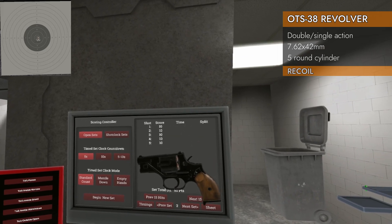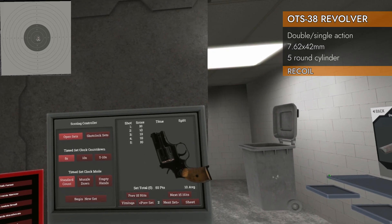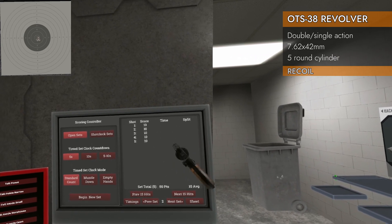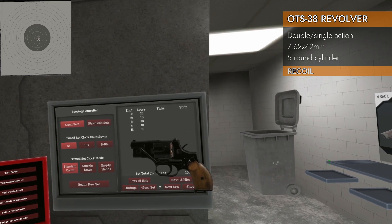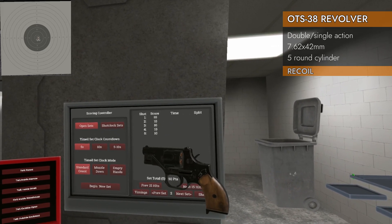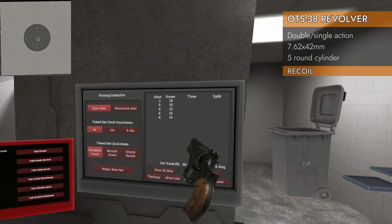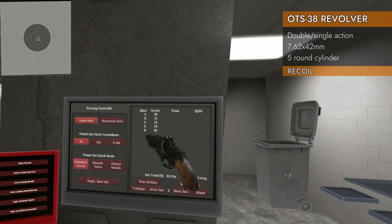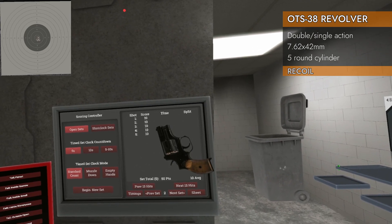Folks, I know it's only five rounds, but we have our first perfect 10 ever in the history of this entire series, and with no attachments — technically. Even the .22s didn't score a perfect 10. That'd be interesting to see if I get a perfect 10 firing more rounds, but I just want to stop and say the OTS-38 is officially the lowest recoil of anything I've tested so far.